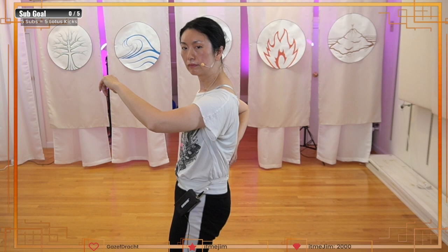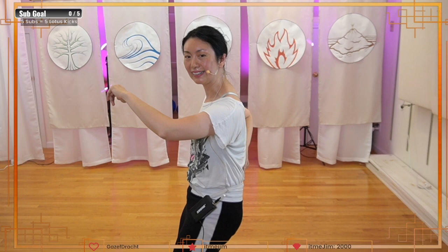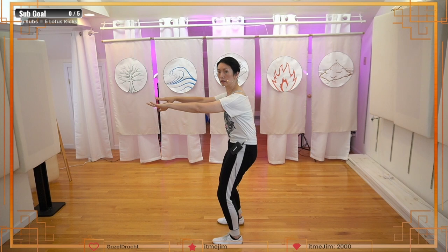Up, back, down, forward — up, back, down, forward. How about that? A little bit better. Now we're going to do some static stretches. When the lower back is furthest back, stretch your hands as forward as they can.